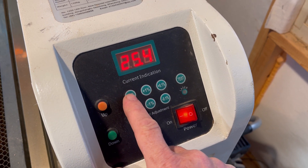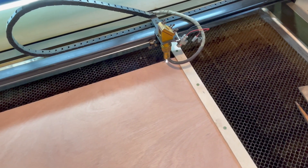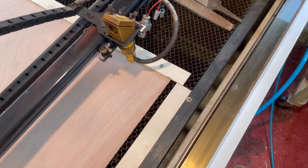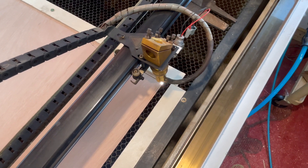When I was satisfied, I increased the wattage so the registration marks would cut all the way through the veneer. That would essentially produce the same marks on the other side of the sheet.